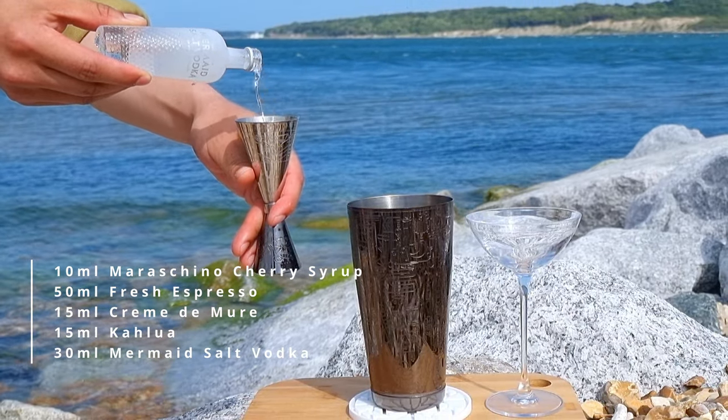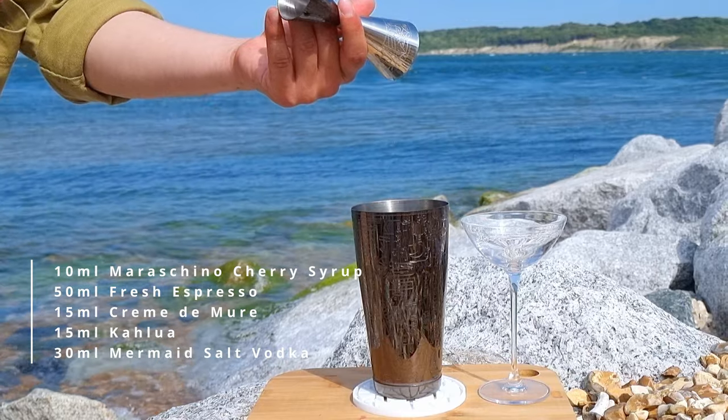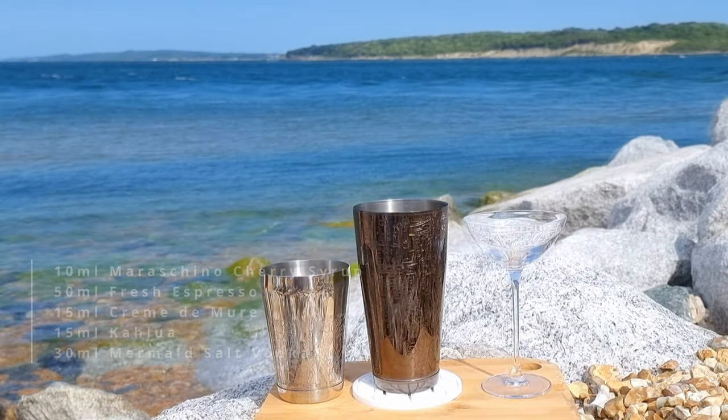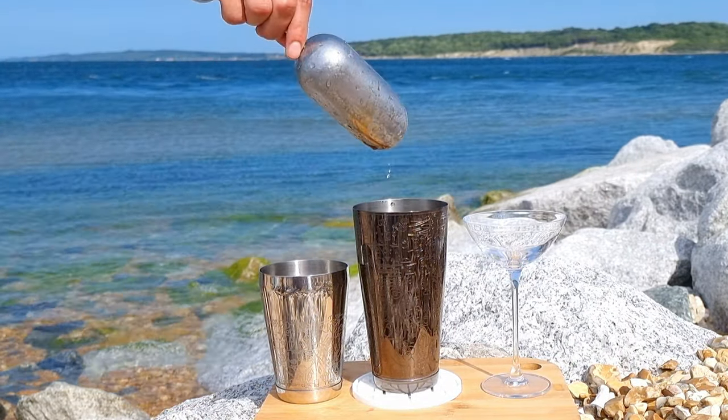As we have two liqueurs in this recipe, the cocktail may be on the sweet side, but the saltiness of the vodka will balance those flavours out. Finally, add your ice to the tin and shake that bad boy up. You want to give your espresso martini a good hard shake here, to make sure you add lots of air to the liquid, so you get that thick and creamy froth that we all know and love.